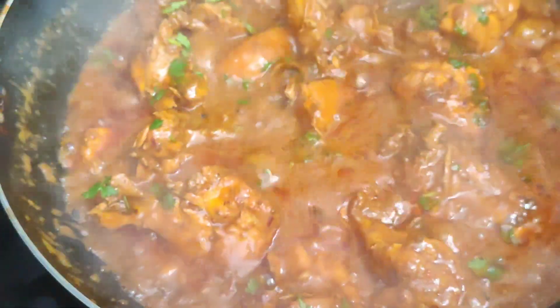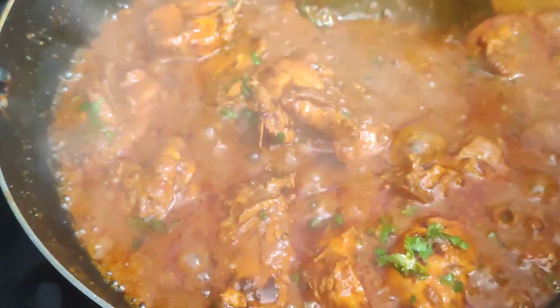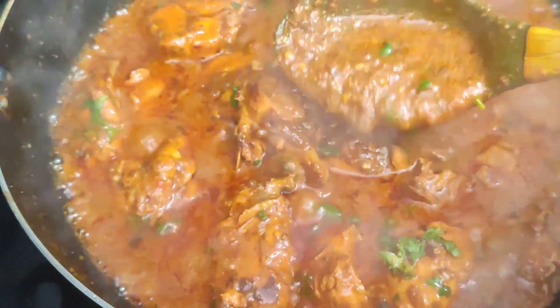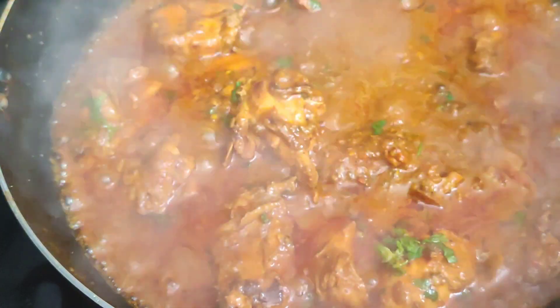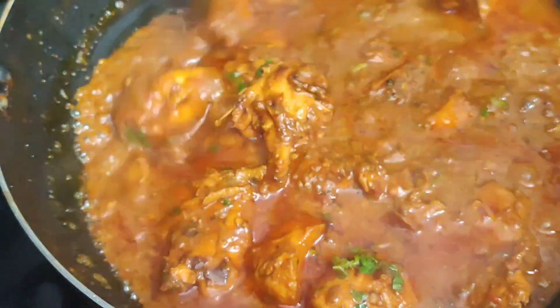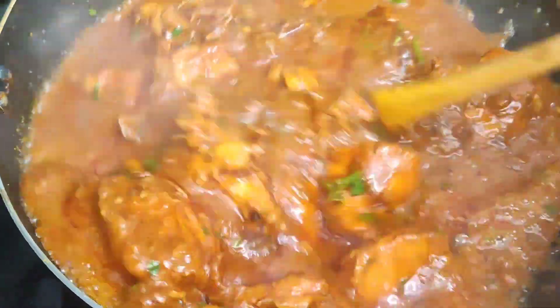Look at how delicious it is! The chicken is made Hyderabadi style. This is how delicious it is. The food is also delicious. It is easy, very easy. There is no effort. It will be special — if you eat it, it will be fun.